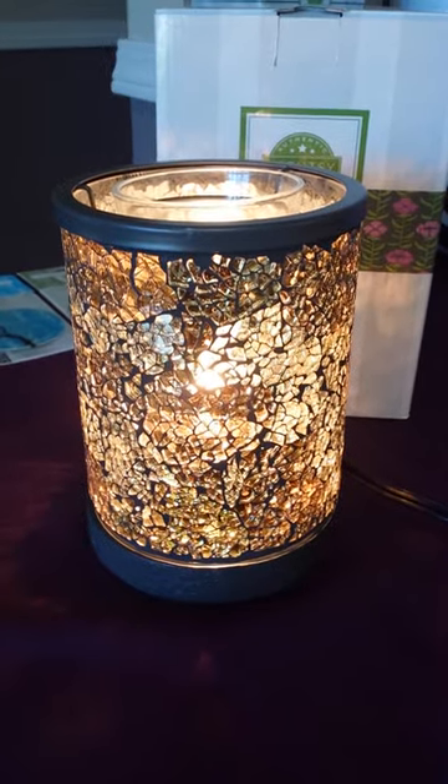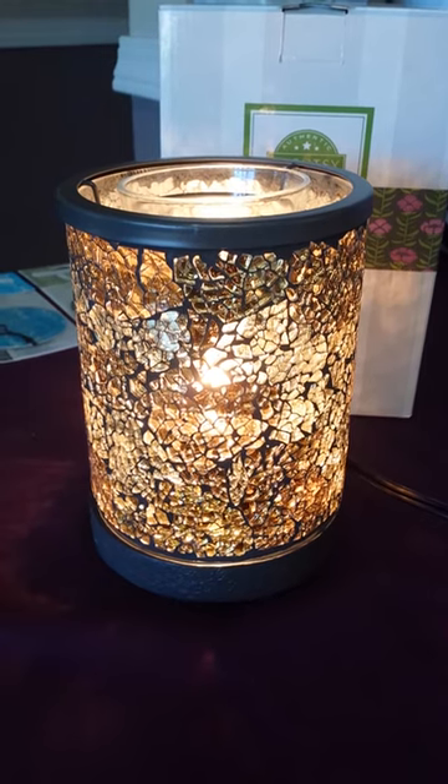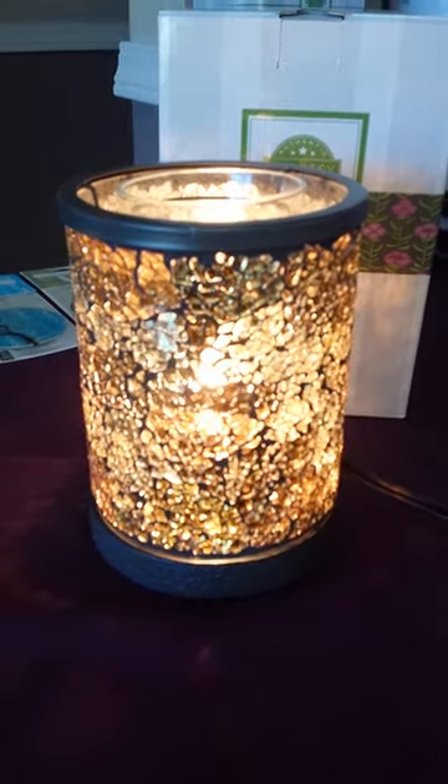This new warmer will be available to order on September 1st, and it's going to be $45. To get yours, go to hollypierce.censi.us.